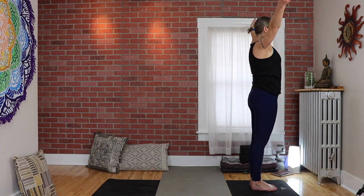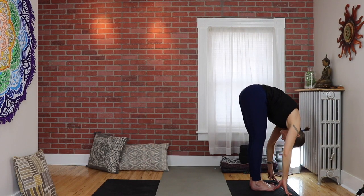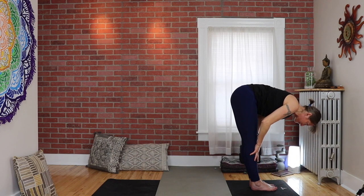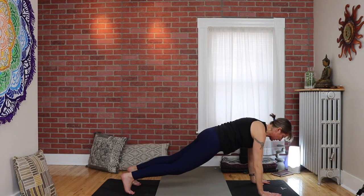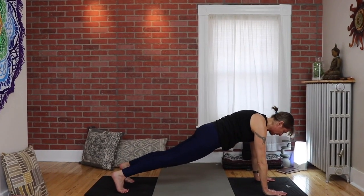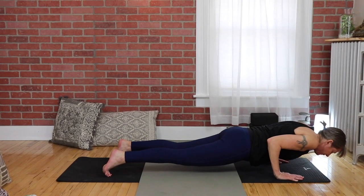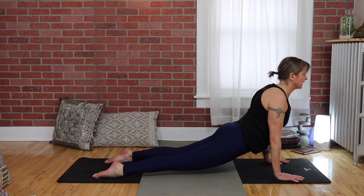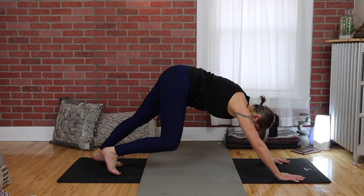Inhale extend arms up, exhale hinge and fold. Inhale to a halfway lift, exhale bend your knees, step your right foot back, left foot back into a plank pose. Squeeze the belly in, shift forward, and go into your chaturanga. Tuck your toes, inhale for upward facing dog — roll the shoulders back, push the floor away, and lift your shoulders away from your ears. Roll over your toes, go into downward facing dog.